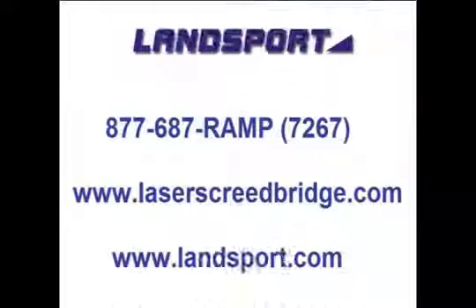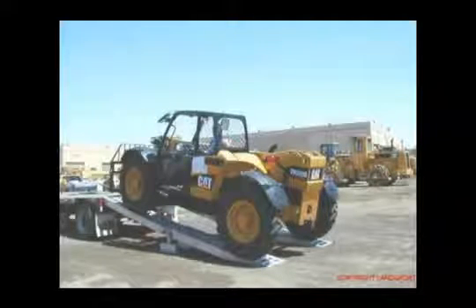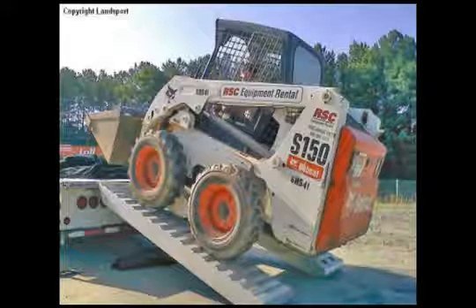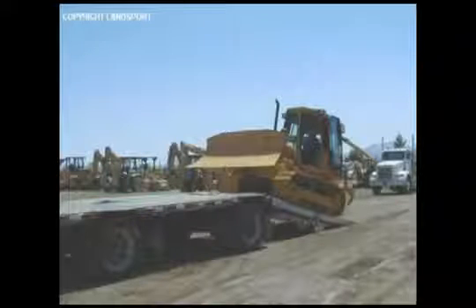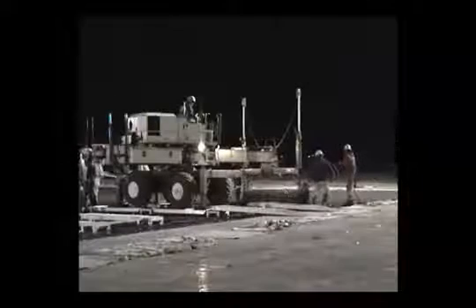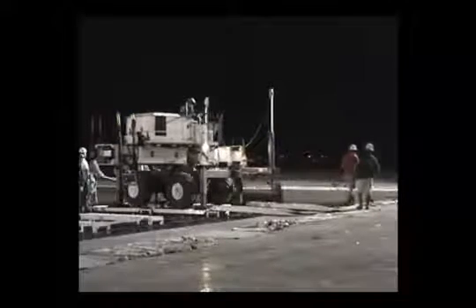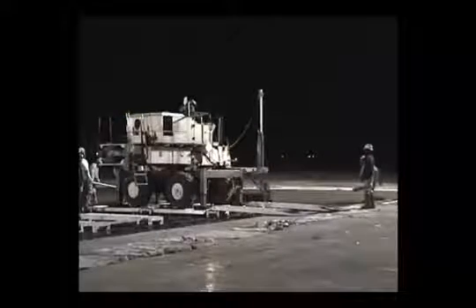We invite you to visit our website for this product at www.laserscreedbridge.com. If you have a need to load up any of your other equipment, please visit www.landsport.com and see the vast array of products we offer. You can reach any of our sales representatives at 877-687-7267, that's 877-687-RAMP. We appreciate your interest in Landsport and hope to have the opportunity to earn your business. The video will continue for a short time in order for you to see the laser screed bridging system in action. Thank you again for your interest in Landsport.